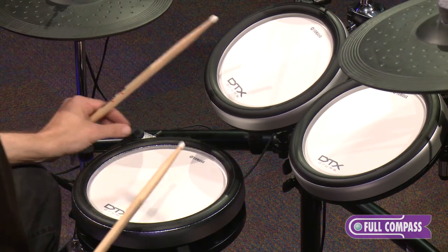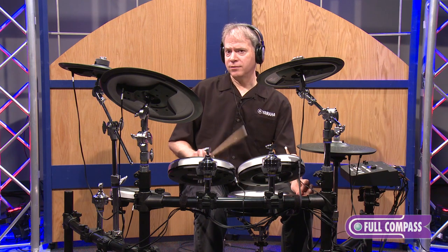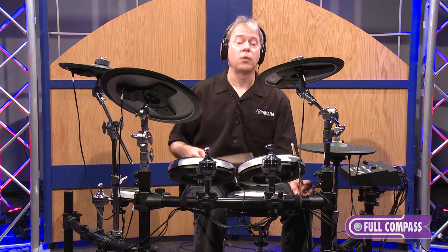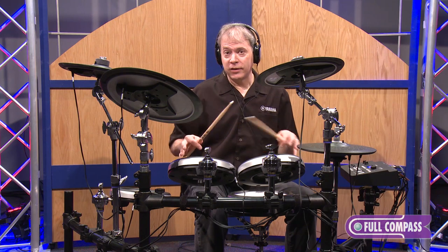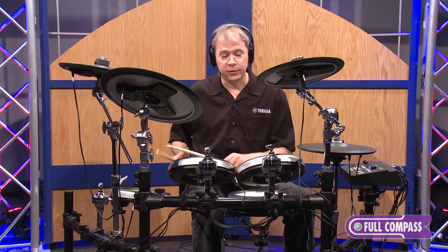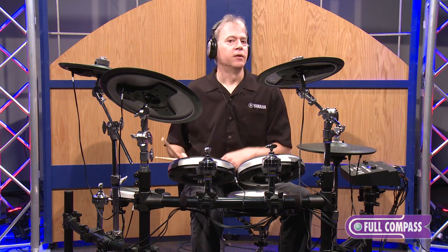On the snare, you also have a real-time control knob that can tighten the virtual snares underneath. So I can get a snappier sound, and if I loosen it all the way, it's a throw-off — it'll even turn off the resonant snare sample that happens when you play the toms. Very, very natural.